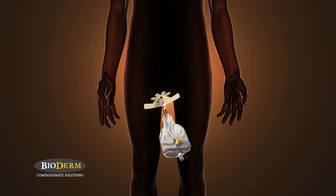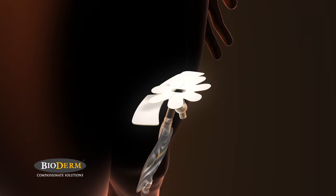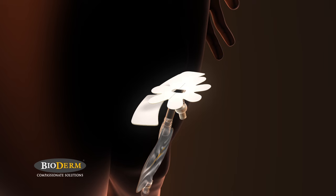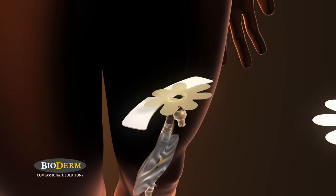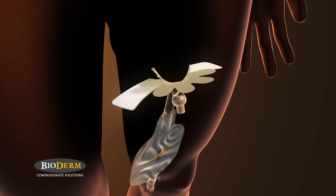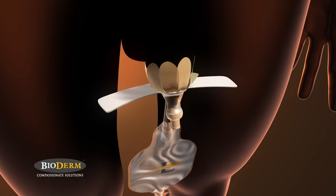Next, hold the Men's Liberty so that the flower-looking portion is facing up. Line up the opening of the flower-shaped portion with the tip of your penis. Remove the release papers and press the flower to the tip of your penis. Then, one by one, press the petals down, alternating sides as you go. Once attached, hold the petals to your skin for 20 seconds.